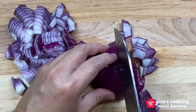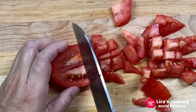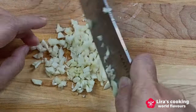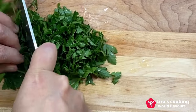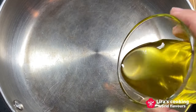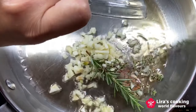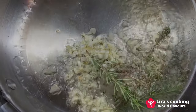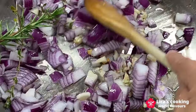Now we diced onion, diced tomatoes, chopped garlic, and chopped parsley. Turn on the heat to medium-high. Add some olive oil, garlic, herbs, onion, and fry for two minutes.